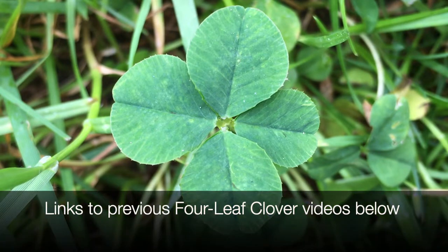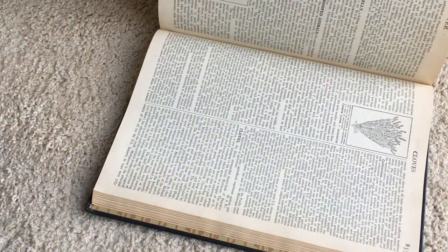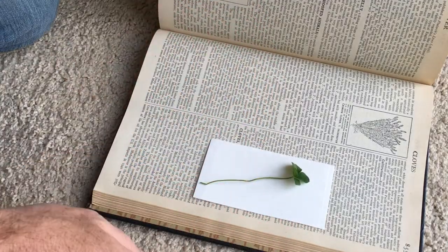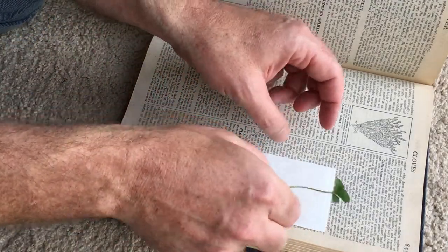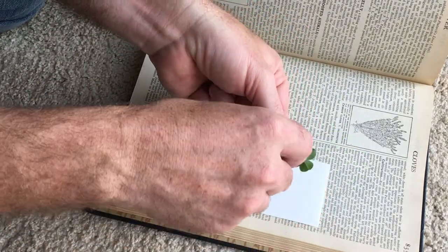Since this was such a momentous occasion, I decided to make a keepsake so that I could remember. There are a bunch of different ways of preserving plants, but one of the most common, used for years, is pressing them. In this instance, I am going to press this clover in a rather ancient set of encyclopedias that my grandfather bequeathed me many years ago.